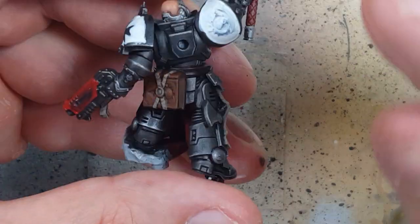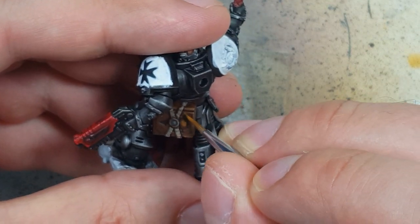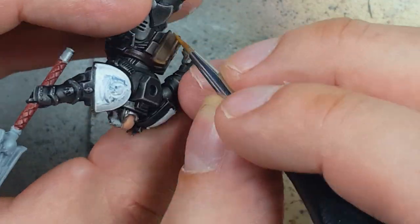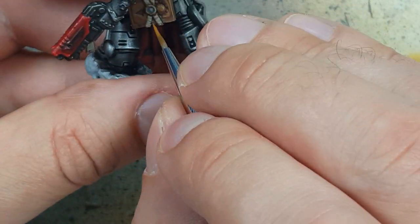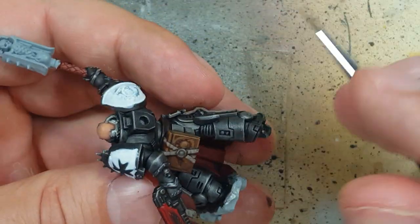Once that is done I decide it's not good enough, so I go and get XV-88. Using a one-to-one mix of XV-88 and Mournfang Brown I highlight the edges and certain areas on the book — places that look like they have lines in them — to make the book stand out more.